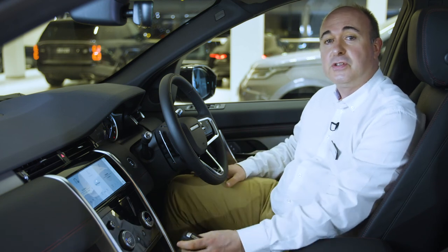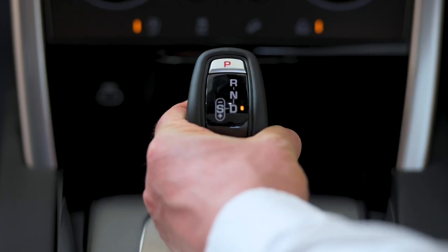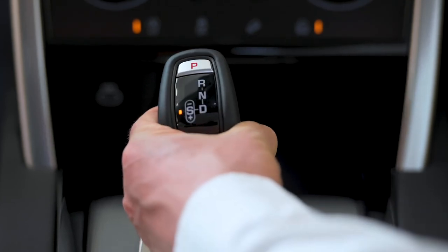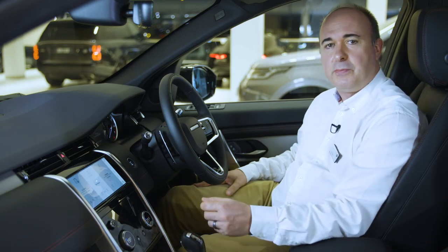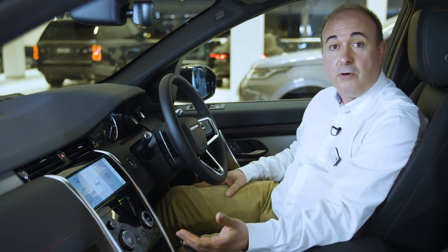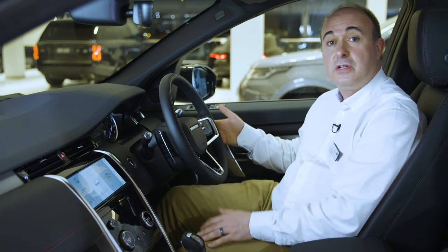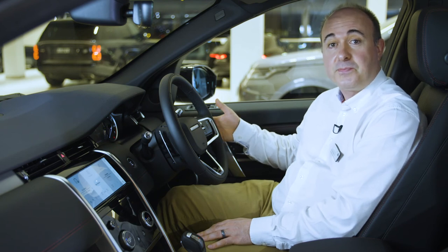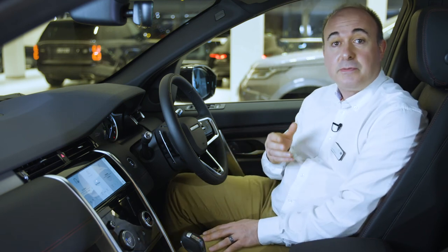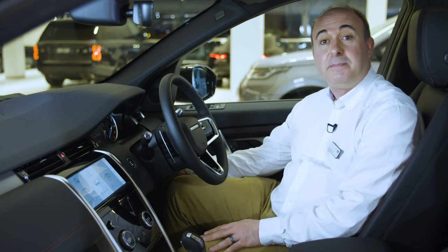Discovery Sport features a pistol grip gear selector — press the brake, squeeze the trigger and pull towards you to engage Drive, push away to engage Reverse. Shifting towards you and nudging to the left will enable Sport mode, which alters the operation of the automatic gearbox, holding onto gears longer to give punchier performance. You can manually shift up and down the auto gearbox by nudging the pistol shift up and down while in Sport mode, or by using the paddles either side of the steering wheel if fitted. To return the car to automatic operation, hold the right paddle towards you for a couple of seconds. When you come to a stop, press the button on top to put it back in Park.